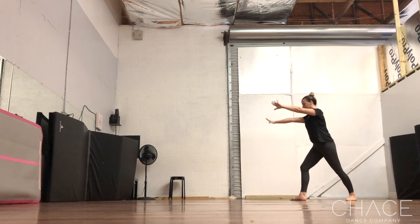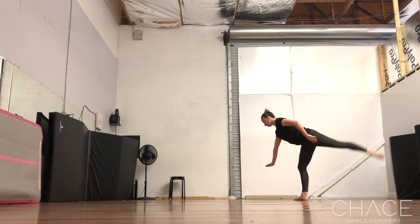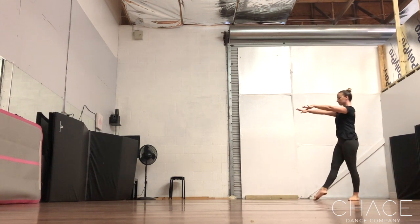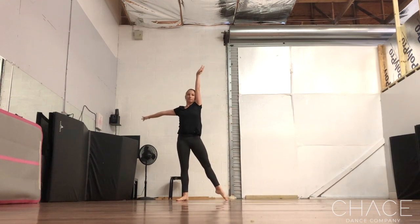We're going to place our hands towards and land in a plie towards the foot in front, and we're going to kick with our back leg. So we go: foot, hand, kick back leg, land on the back leg, and finish.